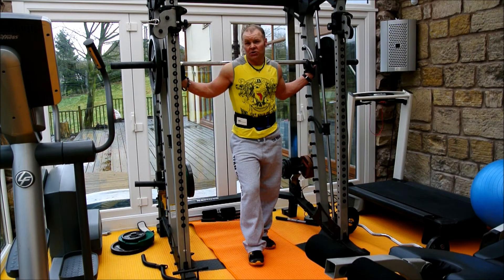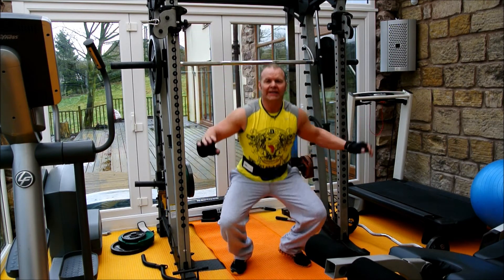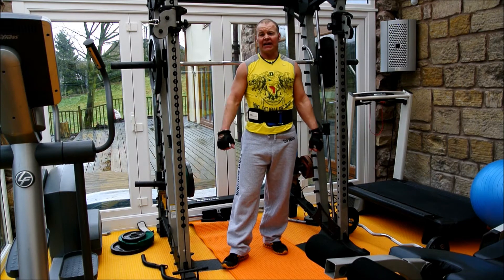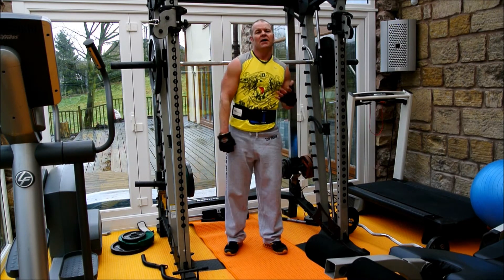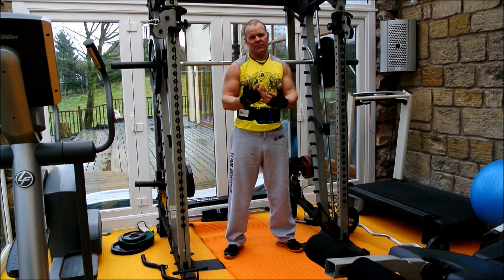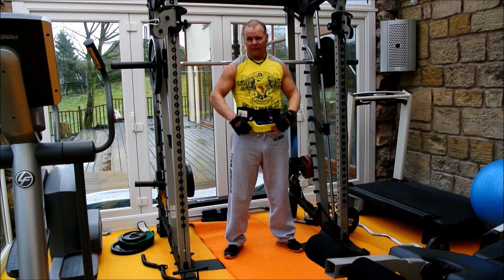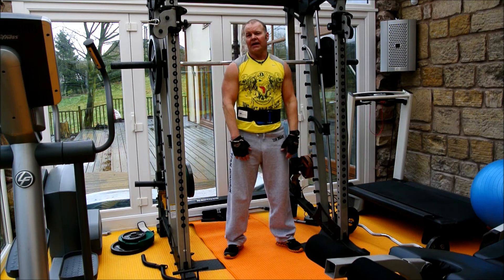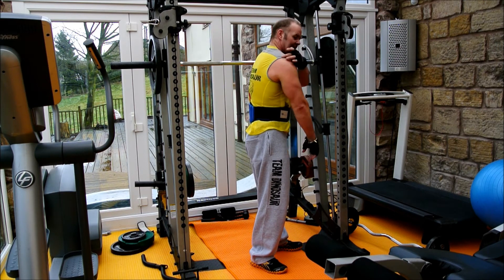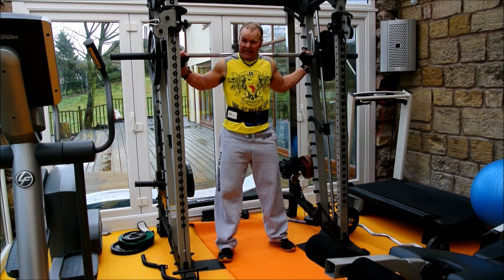Next exercise is squats. I'm not a big believer in going all the way down, because I never have done - my knees at 43 are perfect. For a world-class bodybuilder you want absolute muscle fiber recruitment from the full range, but for the general gym person, 90 degrees is sufficient. I tend not to have the bar on my neck - I have it across the back of the traps, the back of the shoulders, so I don't usually need any padding.